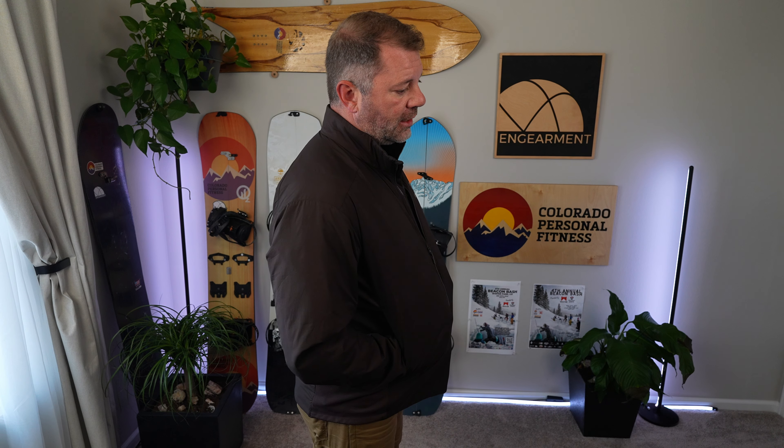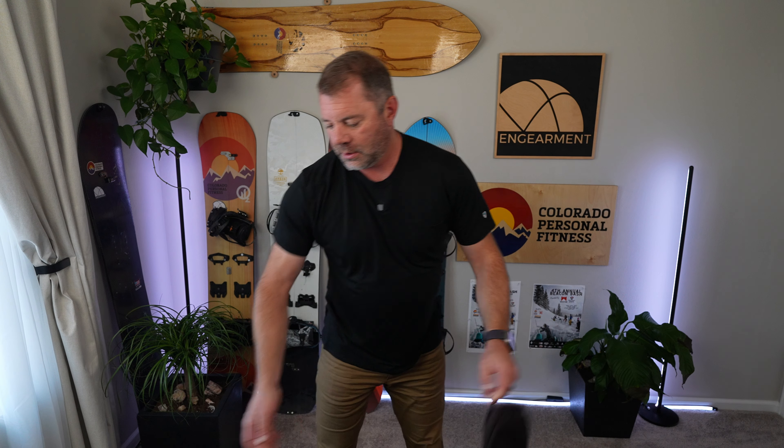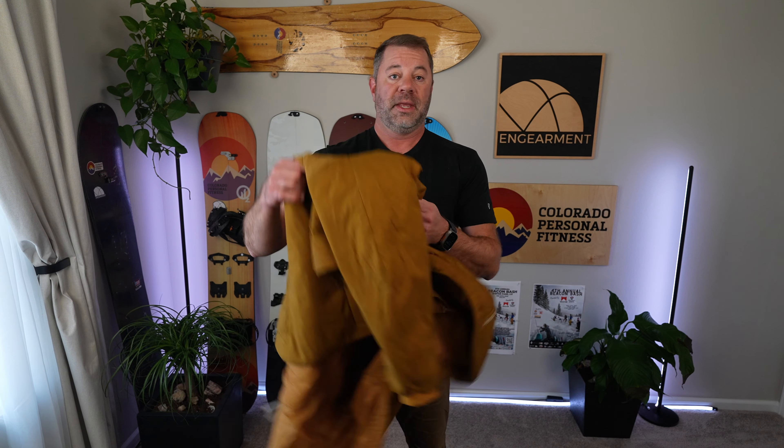So again, this is the Atom, formerly known as the Atom LT, available as a jacket and a hoodie. This is size extra large, and it's a trim fit. Around 14 ounces. Up next, we'll stick with the Atom series and go to the Atom Heavyweight.